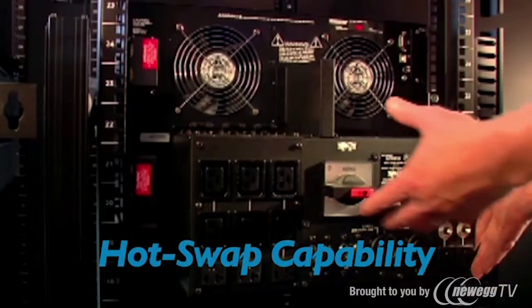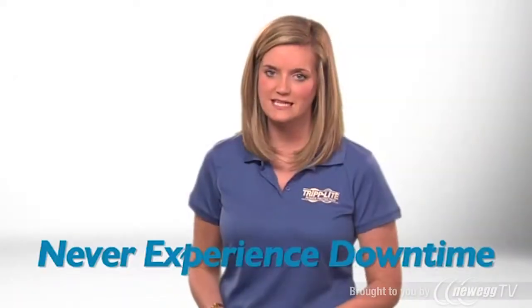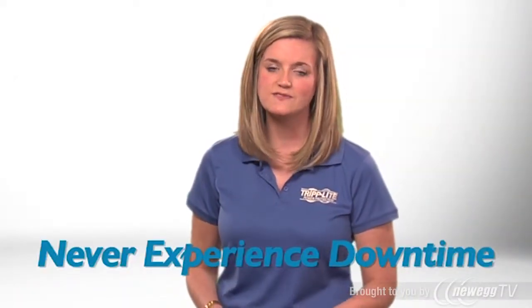This UPS system's battery module can be hot swapped by end users. That means you won't need to power down connected equipment, schedule costly and inconvenient downtime, or hire expensive service professionals.